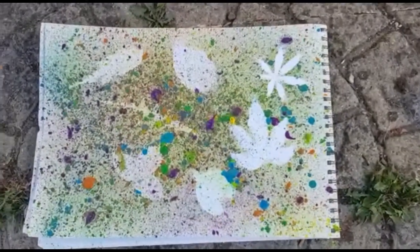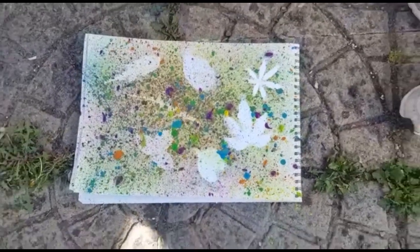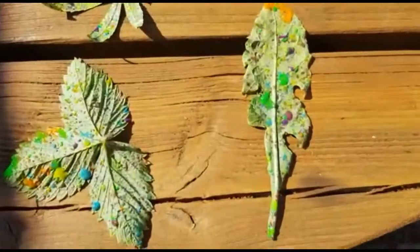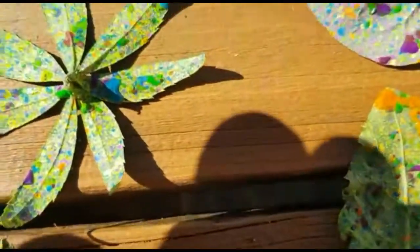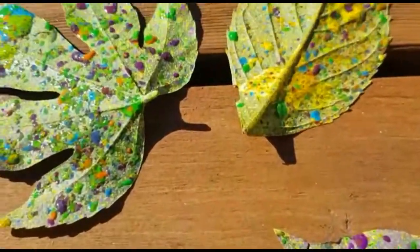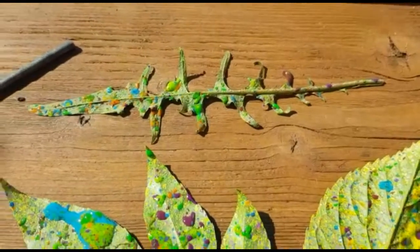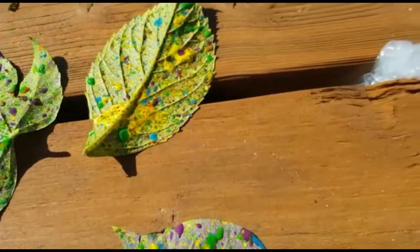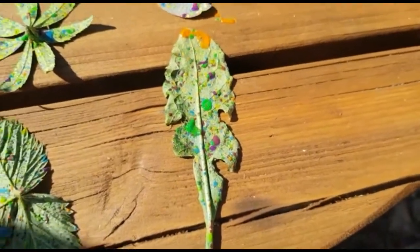Mission successful — we're really pleased with that! Over on the bench, these leaves we were putting aside to dry in the sun look amazing. We're going to do something with them — maybe put them in a frame, because it's granny's birthday coming up and it's also Father's Day.